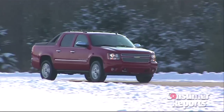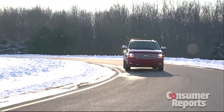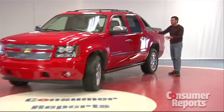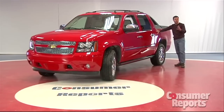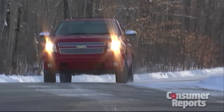The Chevy Avalanche is a little different from your typical pickup truck. Most pickup trucks have a separate cab where you sit and a separate bed where your stuff goes. But the Avalanche is all one body — there's no seam here. That's because the Avalanche is basically a Chevy Suburban, their big SUV, with the back cut off and a pickup truck bed put in. That brings some advantages.